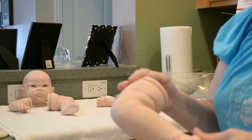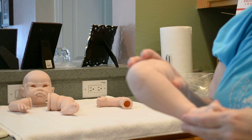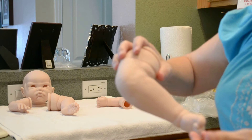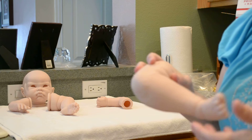Everybody always asks me: how do you not keep all the babies you make? Well, there's a little secret — we have to try to not fall in love with them as we make them. We put love into them, but it's like falling in love with somebody that you're with. You love all your friends, but you're not in love with them.